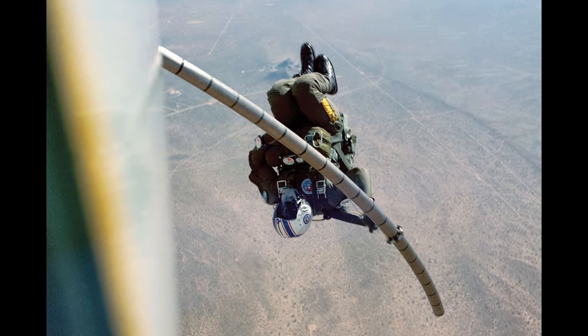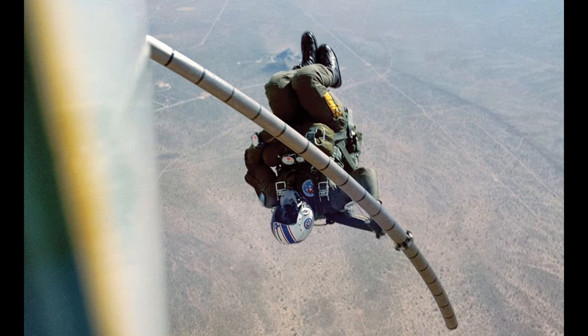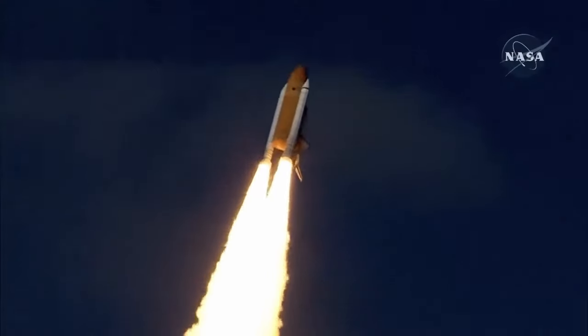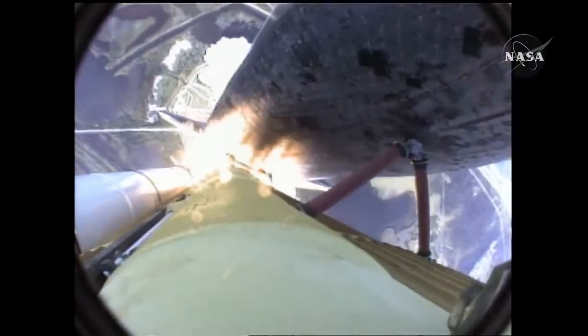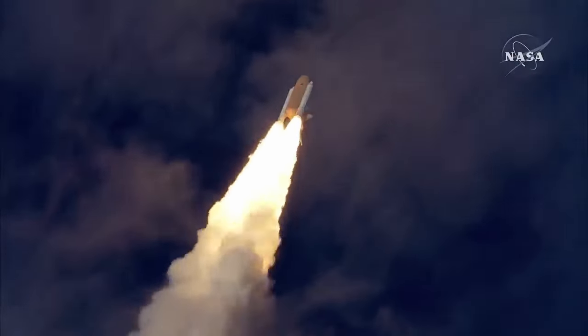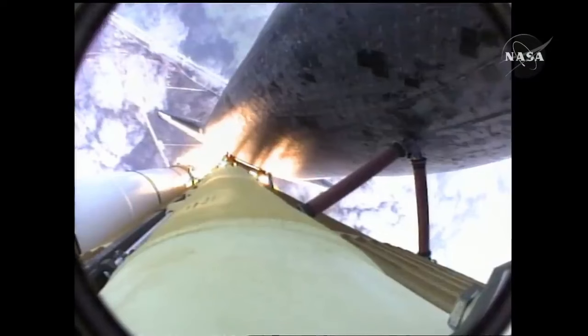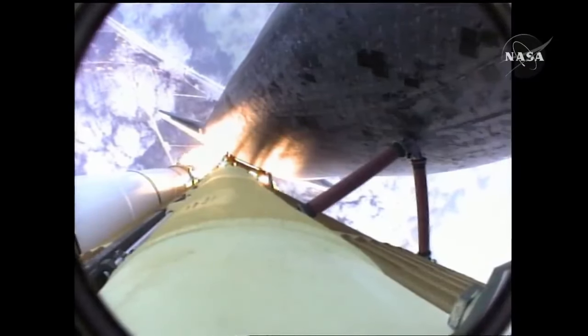Crew would clip onto a three-meter-long pole that would extend out the door and then slide down, giving them a bit of clearance from the shuttle before freefall. This escape system would only work when the shuttle was in a controlled glide — it wouldn't work on takeoff, and it wouldn't have saved the crew of Challenger or Columbia. It would have rather limited use even compared to the Gemini ejector seat.